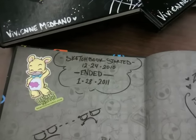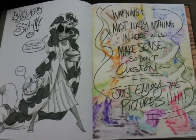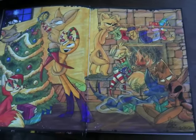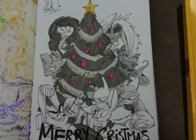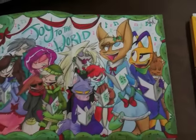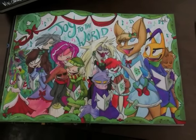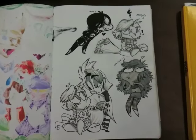It started on Christmas Eve and ended on January 28th, so it's a lot of marker. I'm going to take a lot of pictures of these and put them on my blog, DrawingTutorialsOnline blog, so you guys can really check them out in depth over there. This is crazy — Vivian was home drawing over the Christmas break. The characters in this sketchbook are pretty darn insane. I love the energy, I love the color, and I just love the time put into the drawings. It's pretty darn amazing to look at this stuff in a sketchbook.